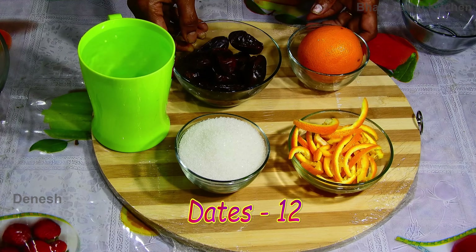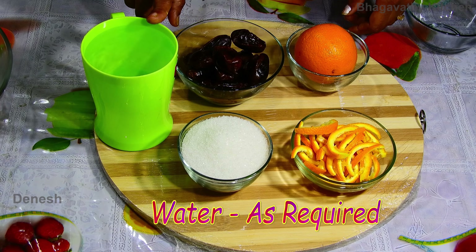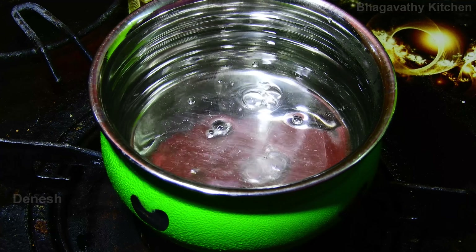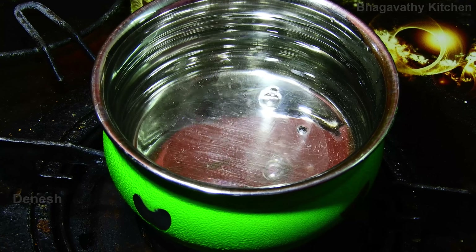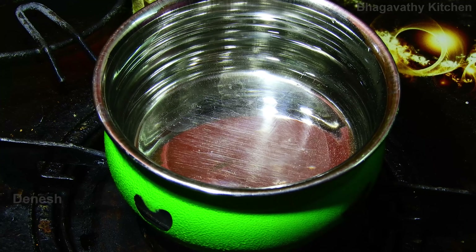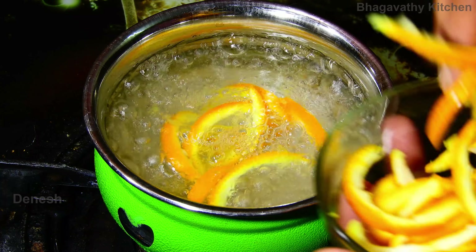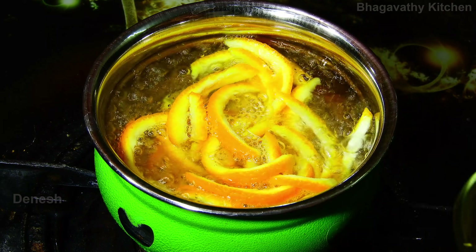Add 1 cup of sugar and water. Add the white sauce of the brown. Please check the pepper. I am going to add a paste. Add 2 pepper. Add 1 cup of sugar. Add the orange slices.